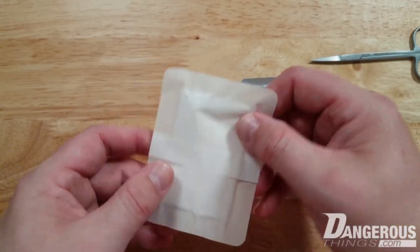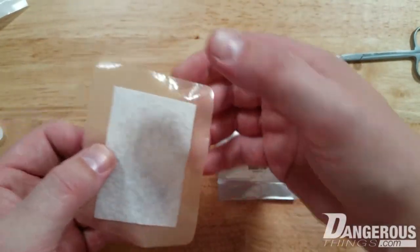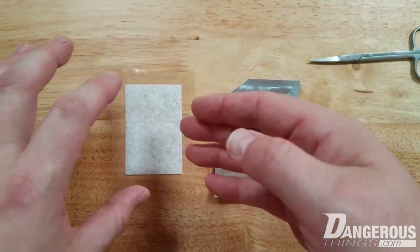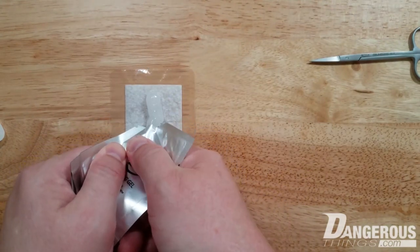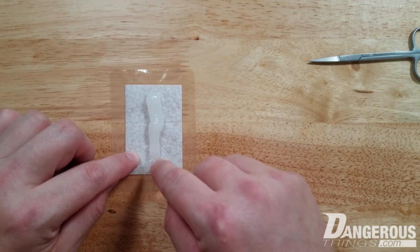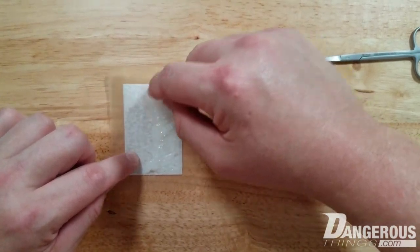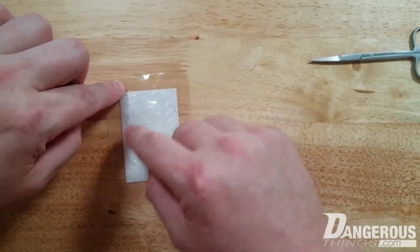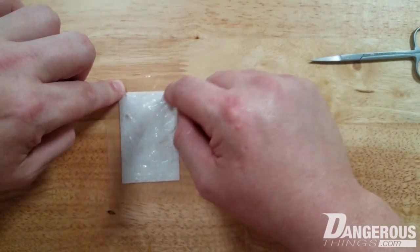We're going to apply the gel to the bandage and treat that as our working area — the area where you'll make an incision or do dermal elevation. Squeeze the gel out and be sure not to get it on the adhesive part of the bandage, as that makes it not stick. You want a nice thick, even layer all the way to the edges and corners.